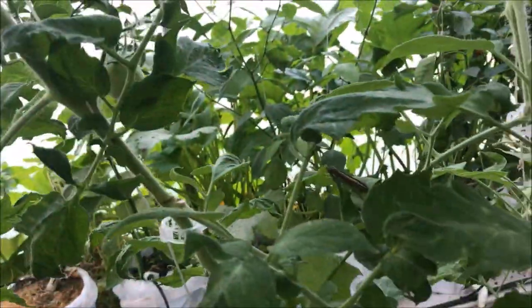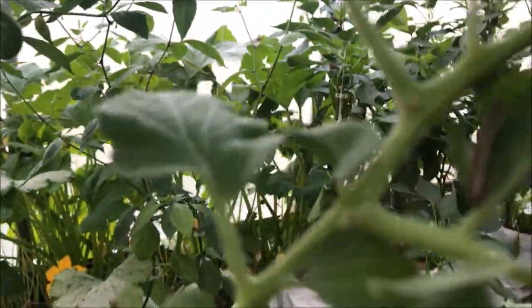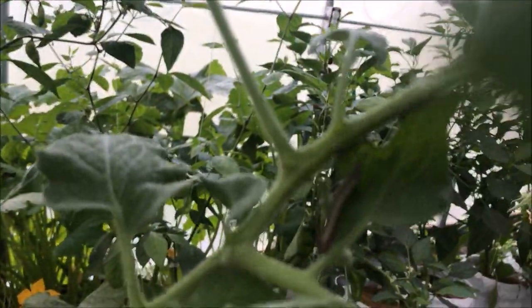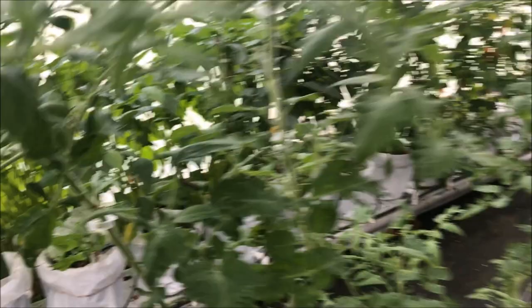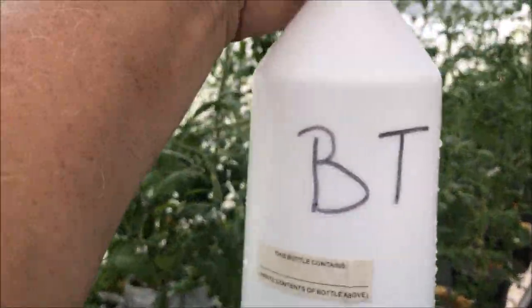Then I started looking around and I found another one, right up in there — you see that guy? There's several of them on these plants, so I'm taking care of them with a little BT.